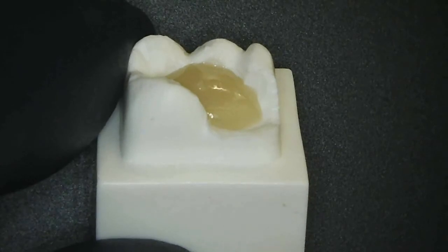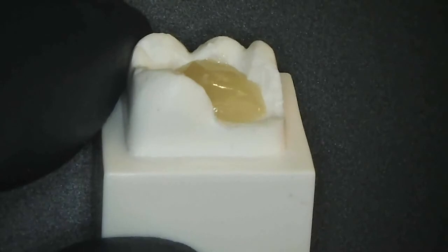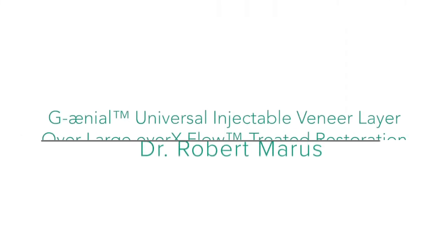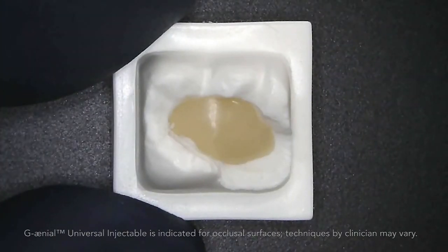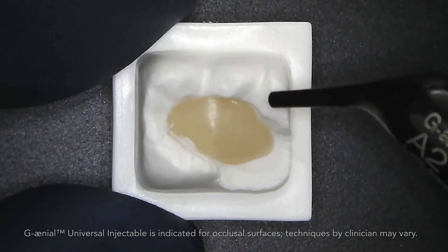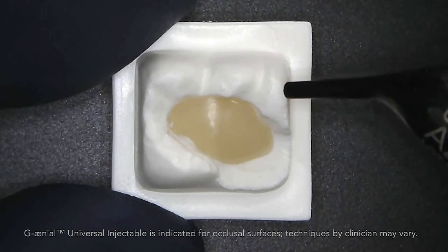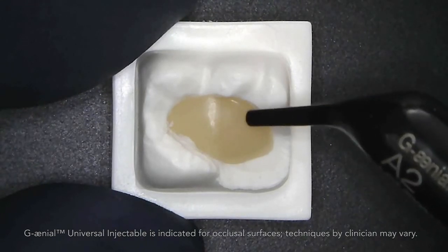Or this could be your core for a crown after root canal is done. Again, this is called Everex Flow, and this is the dentin shade. Geneal Universal Injectable now comes in a unit tip application, and here I have a substructure of dentin created with Everex Flow — a glass-reinforced fiber composite flowable — as my dentin replacement.